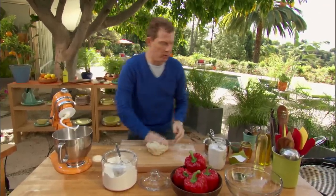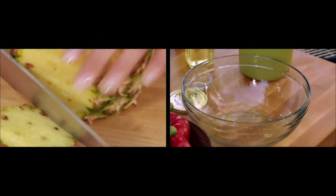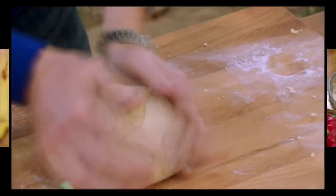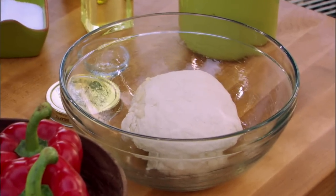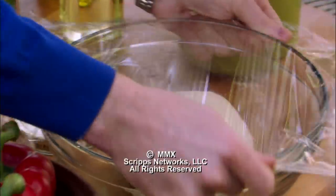What I'm gonna do is put a little oil in this bowl — just grease down a mixing bowl a little bit. We're gonna put our dough in the mixing bowl and cover it with some plastic wrap. You're gonna leave it out at room temperature and let it sit for about an hour.